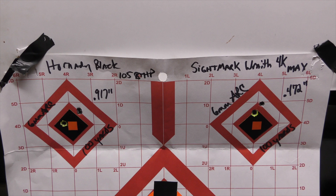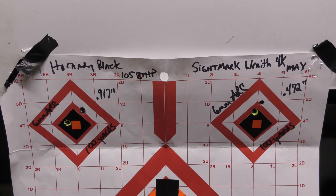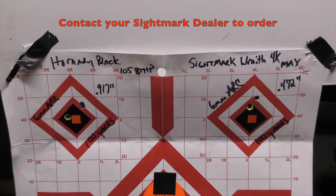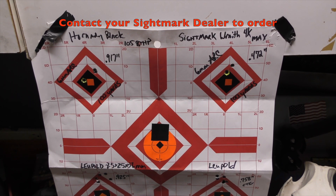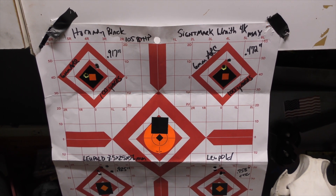I'm looking forward to bringing you some more review videos here shortly, including some hunting videos. This channel and I myself are not dealers — I do not sell these products — so this is just consumer information. Look up the Wraith 4K at your local or favorite dealer, and get in line for this one.